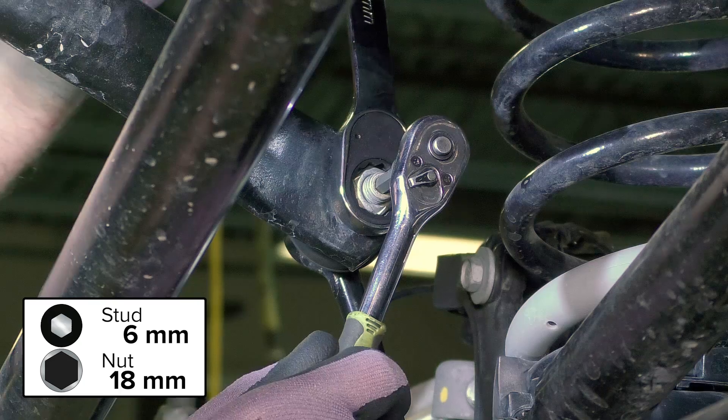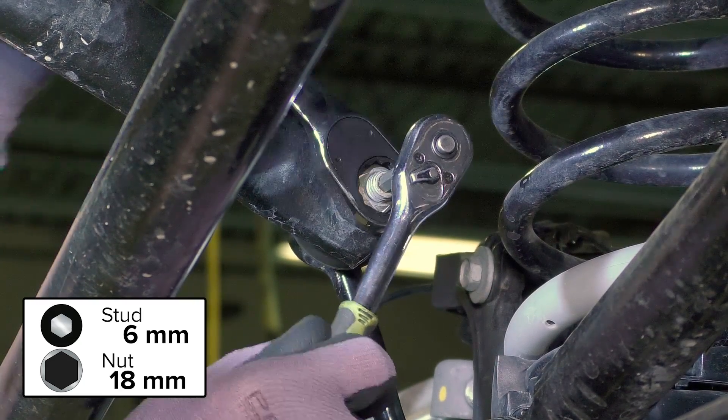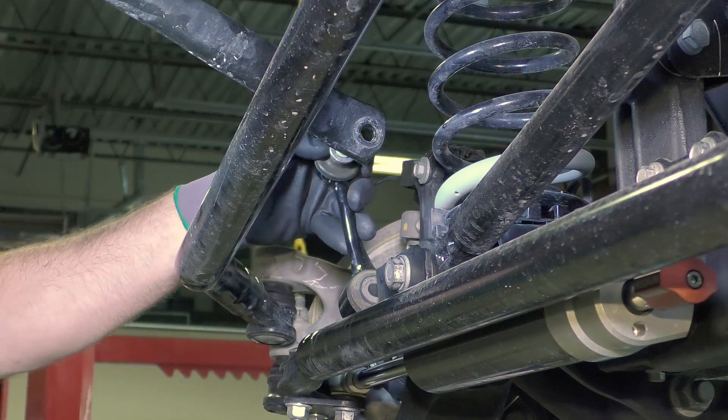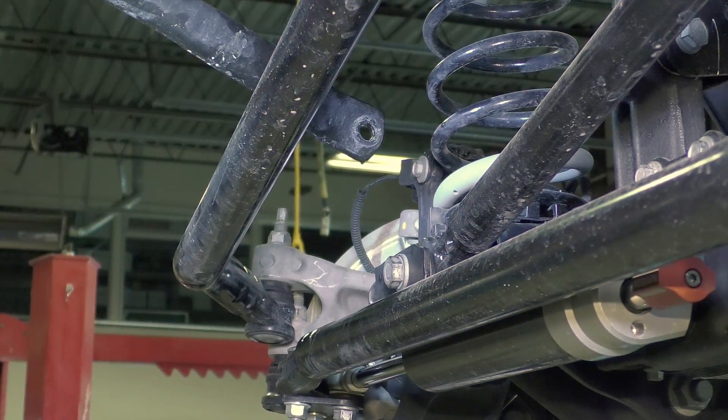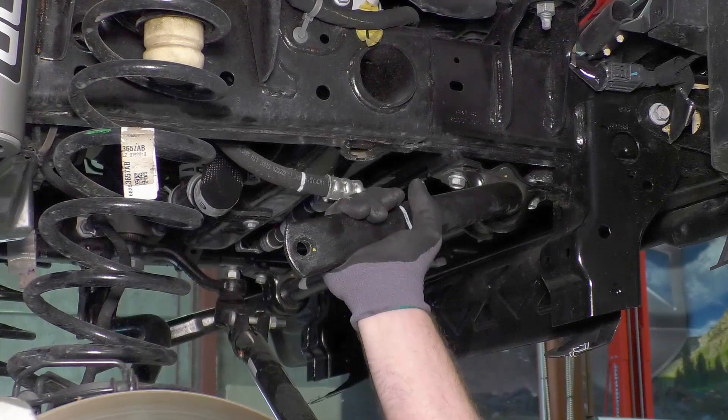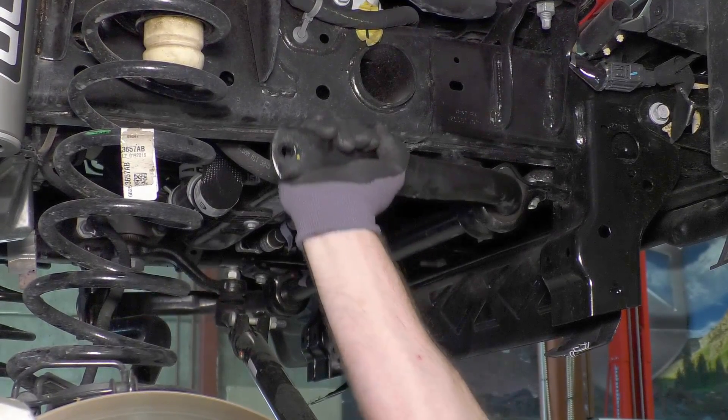Remove the front sway bar links. To disconnect the sway bar link from the sway bar, you will need to use a combination of an 18mm wrench and a 6mm Allen to keep the stud from spinning. An air gun will also make quick work of it. After both sway bar links have been removed, swing the sway bar up and out of the way.